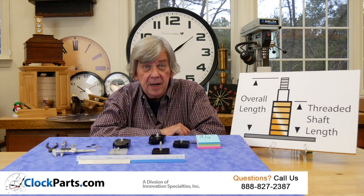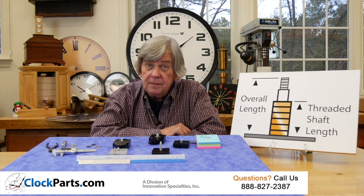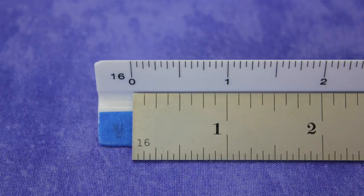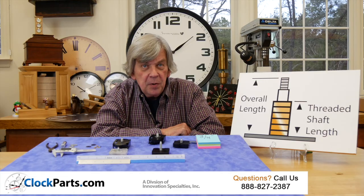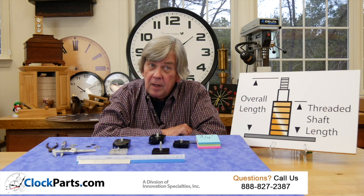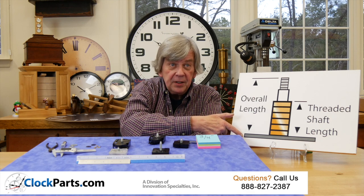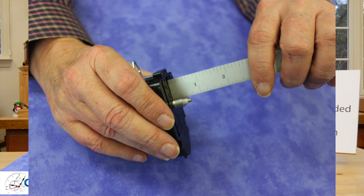The measurements you need to make to find a replacement movement are pretty easy to do. Get yourself a good ruler or tape measure — the ruler cannot have a space between the end and zero. The clock motor needs to be removed from your clock case. The most important measurement is the hand shaft where the clock hands are installed. Measure from the front of the movement case to the end of the hand shaft, and please write the measurement down.